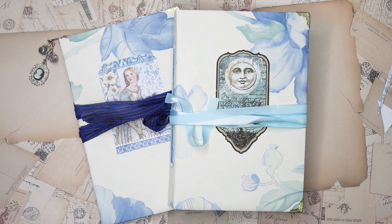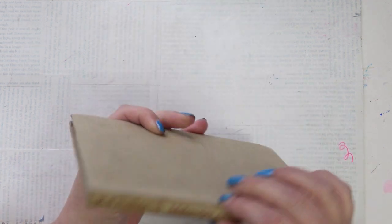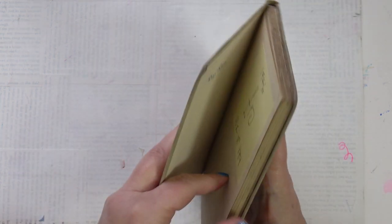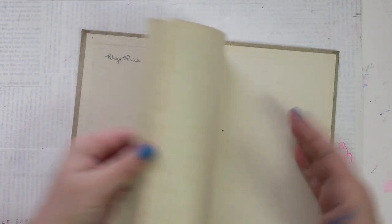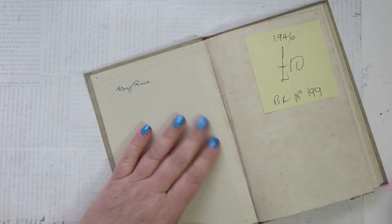Hello, in this video I'm going to show you how I made two little journals to use as stocking stuffers this Christmas. I started off with this small book — I've got a couple of these — and I'm going to use those two to make these little journals. What I'm going to do is cut out the insides.